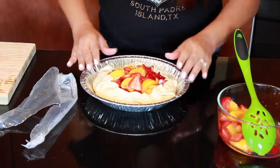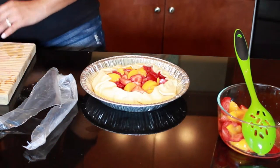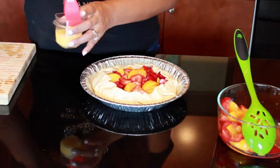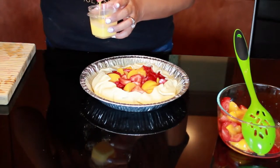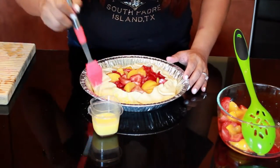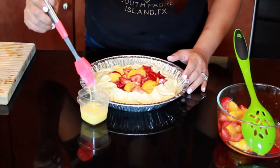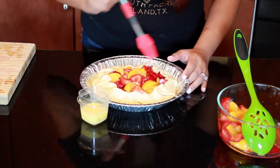I have my pre-whisked egg wash here — I added a tiny bit of water so it'll spread easier — and I have one of these silicone brushes. You're just gonna brush it all on top of the pie crust, and this is what's going to give it that pretty sheen look. Joe jokes that it's like spraying hairspray to give it a shine.